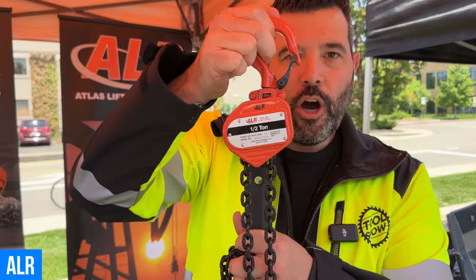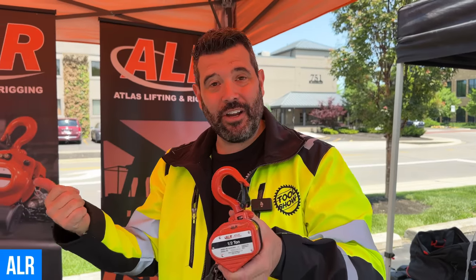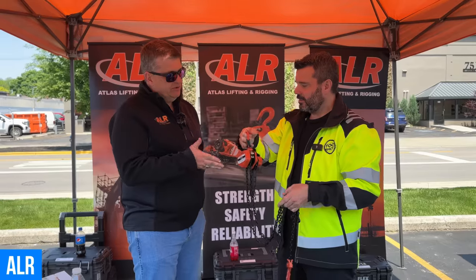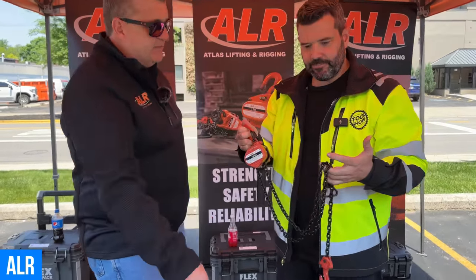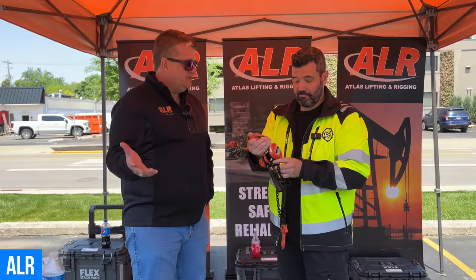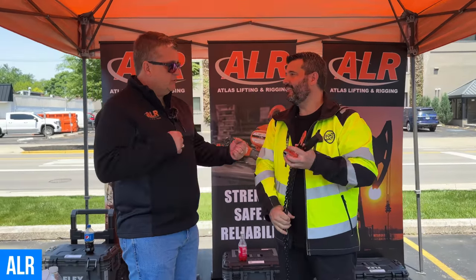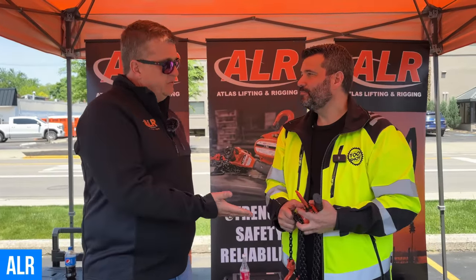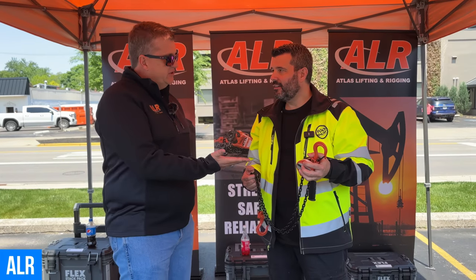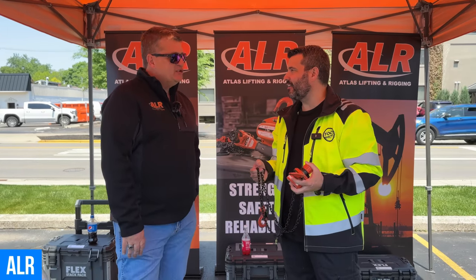You guys aren't going to believe this — look at this thing. A little portable half-ton hoist. This thing looks absolutely amazing. It's from a company called ALR — I've never heard of them before, but I found the owner, Doug. So what can you tell us about this little tiny portable hoist? We do compact hoists that all fit within a bag like this — anybody can throw them in their toolbox or truck. We do from quarter all the way up to three-quarter ton: a quarter, a half, and three-quarter ton, from five feet of chain up to 20 feet of chain. It's something that just about every contractor needs because you never know when you're going to need to pull something.